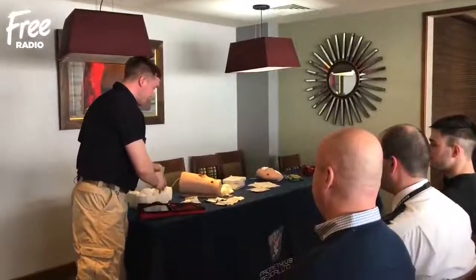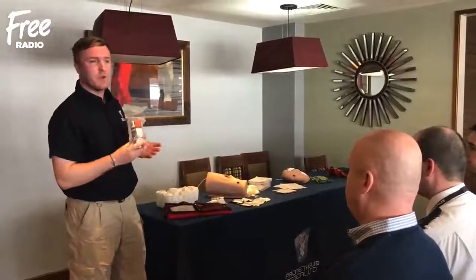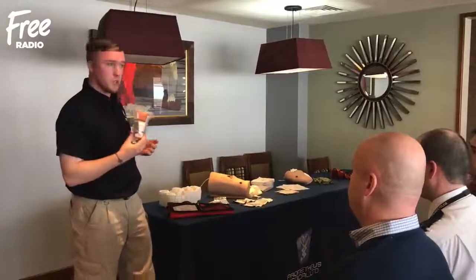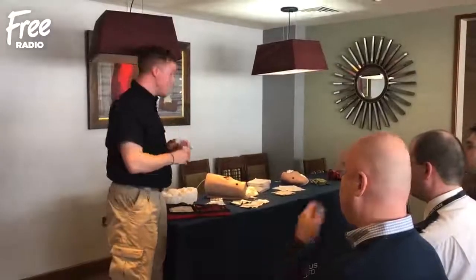And then the kit itself, we've got a few things. We've got a tourniquet which is going to be for arterial limb bleeds. So if we've got a major hemorrhage from a limb, we're going to pop on a tourniquet. And this is the Soft-T tactical tourniquet.